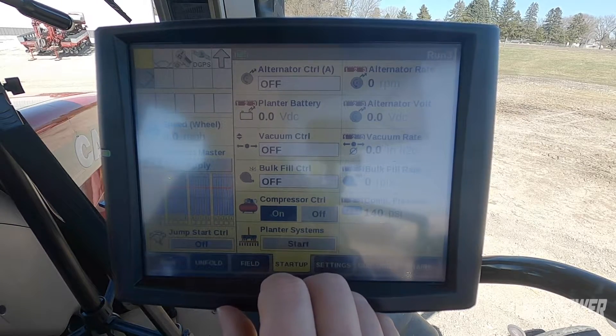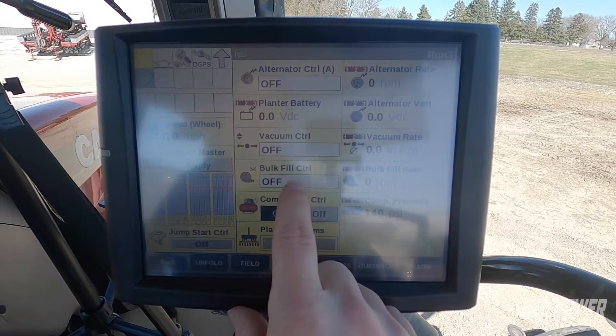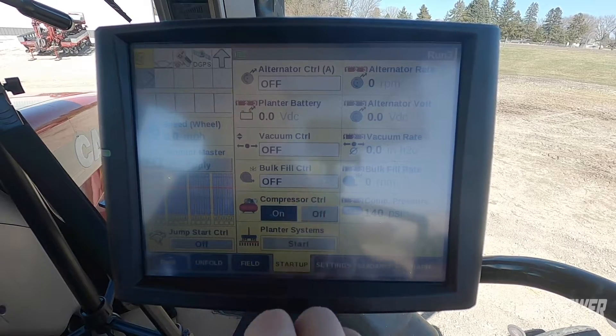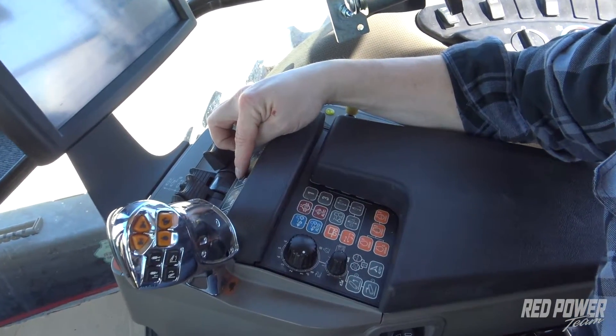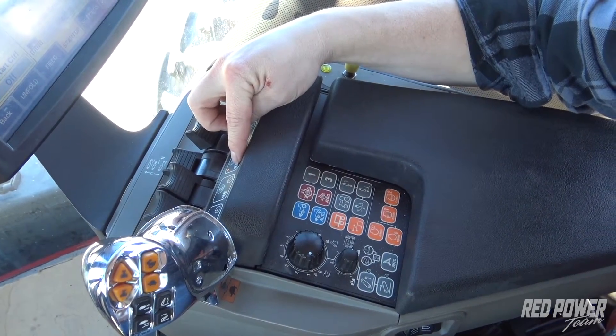What I'm going to do first is set my remote that is controlling my bulk fill on this tractor. It's actually remote number three, and I'm going to put remote number three in motor mode. In order to do that, we're going to push the remote all the way forward into float, then press the button right behind the remote, and we should see a light illuminate on the motor mode side of that remote.